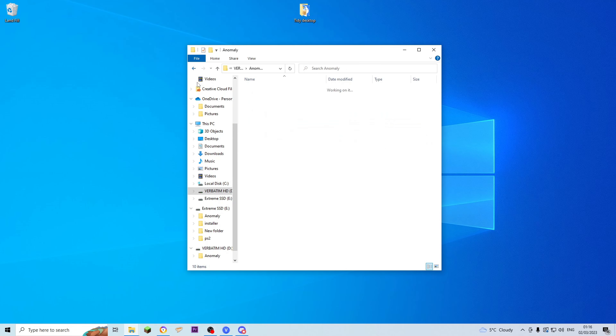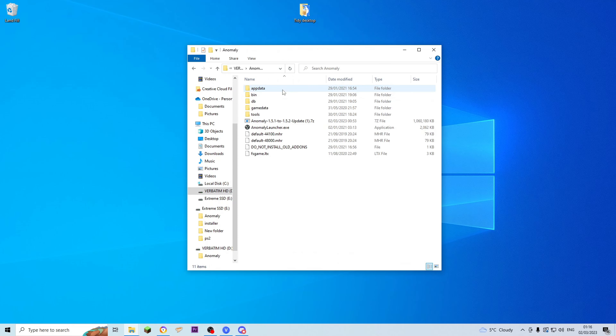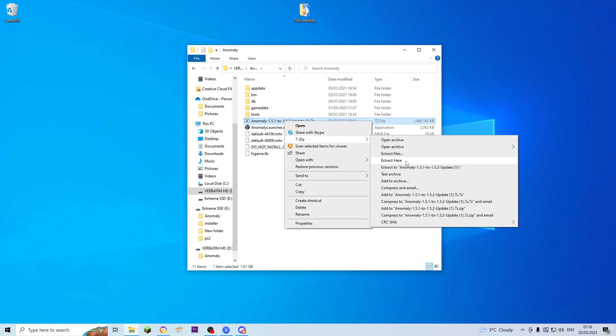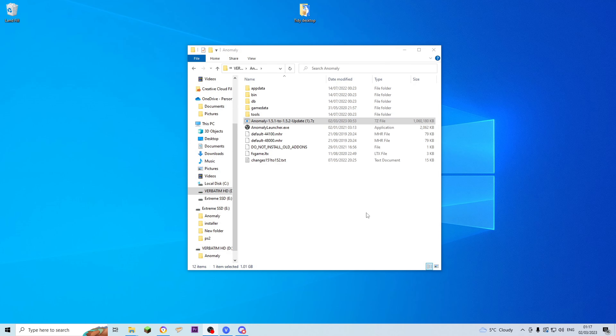Then go back out, take the Anomaly 1.5.1 updater to 1.5.2, pop it into the Anomaly folder, right-click, go into your extractor, and extract here. It'll pop up asking would you like to replace the existing files — just say yes to all and it'll replace the relevant files. Once that's complete, delete that 7-zip file as well, you don't need it in there, it's taking up space.